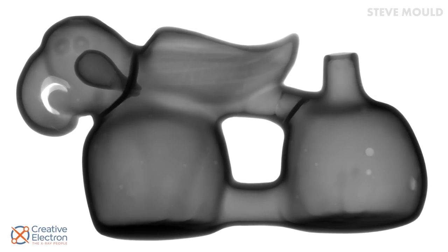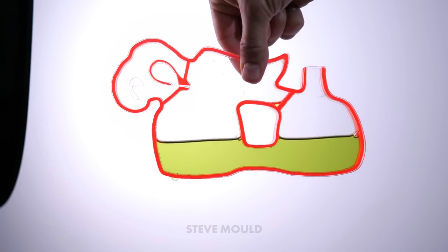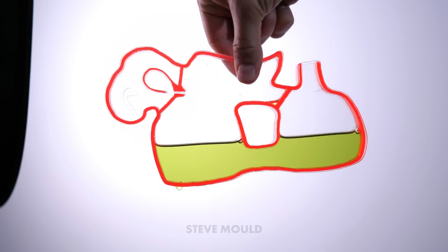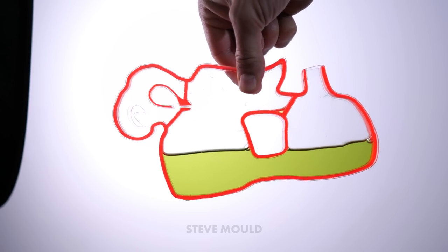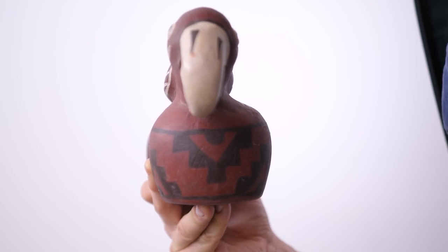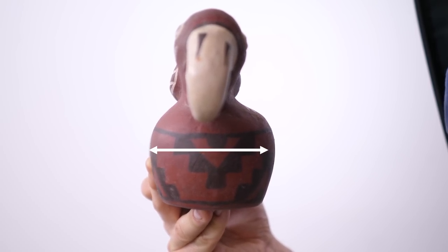My goal was to make a 2D transparent version of the Peruvian whistling vessel, and these x-rays gave me just about what I need for that. And here it is. Annoyingly, it doesn't work — it doesn't make a whistling sound when you tip it back and forth. It does whistle if I blow through this hole, but that's really not the point. I think the problem is that it is 2D — the chamber simply isn't big enough. You need to force air through the whistle at high speed, but if your vessel is constrained to two dimensions, you just can't get the throughput. You can increase the volume and therefore the throughput of air by extending it in the third dimension.